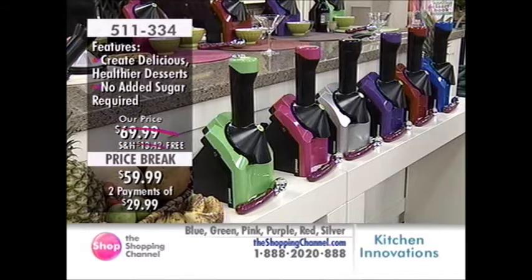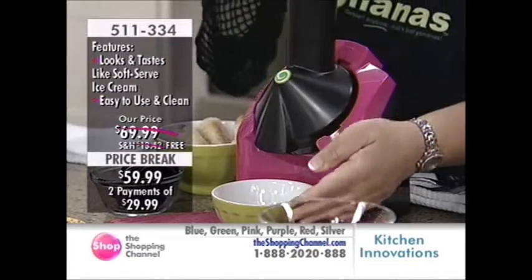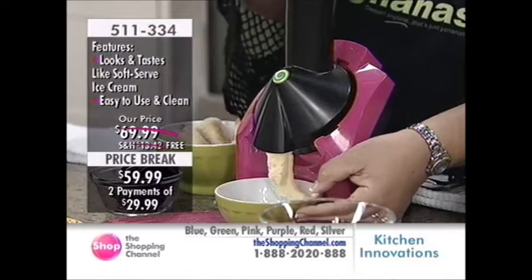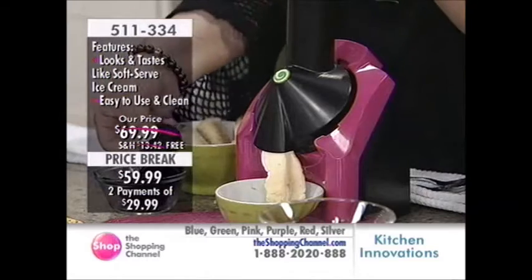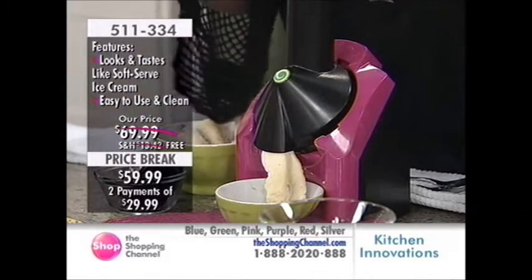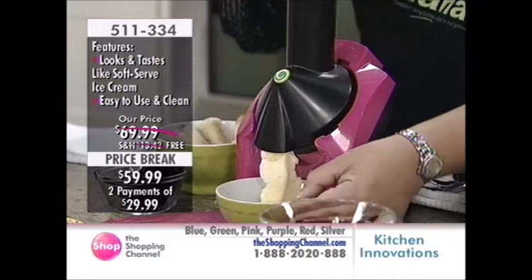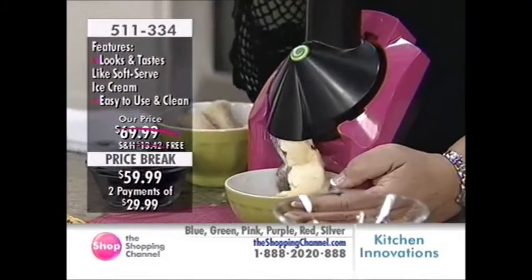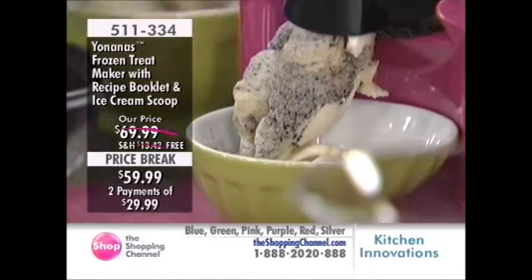We're going to do our version of cookies and cream. I also add chunks of mint chocolate, but dark chocolate so it's healthier. Here we go with our banana coming out like a soft serve ice cream — just beautiful. I'm going to infuse my cookie right inside. It could be chocolate chip, oatmeal, or whatever cookie you like. See how it infuses so wonderfully?